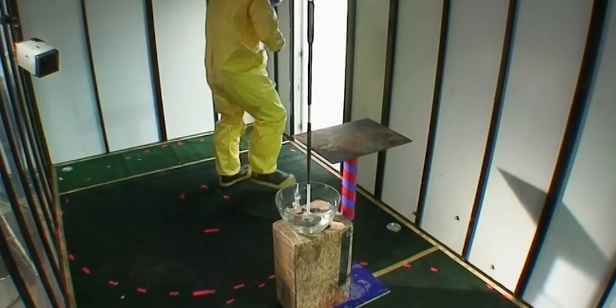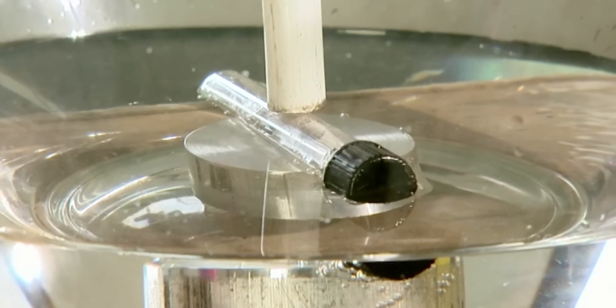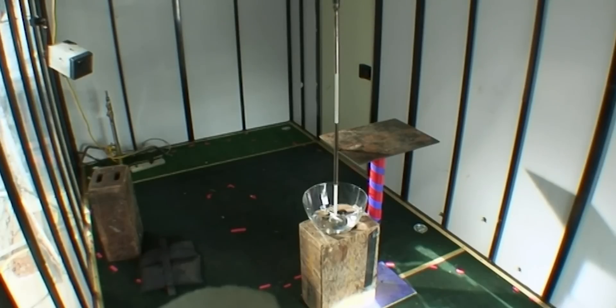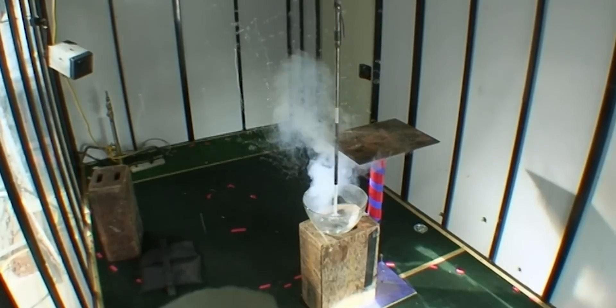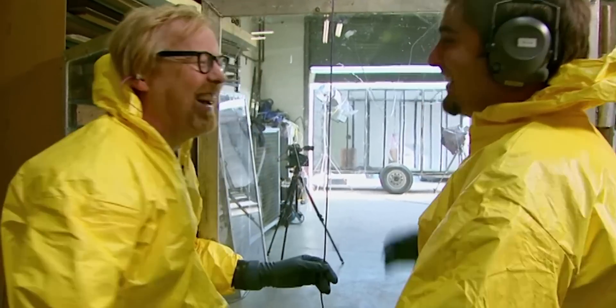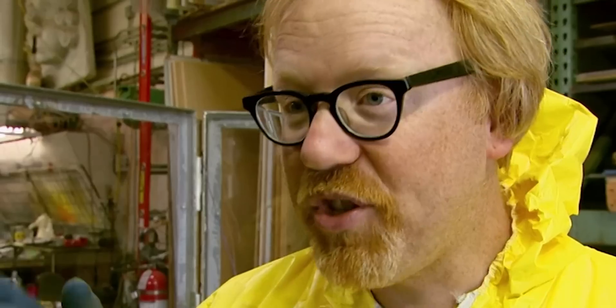They'll do this test twice — first with the vial sitting on top of the water. Sodium surface test in three, two, one. There you go — that was cool! It wasn't a single reaction; it was like pow, pow, pow — which actually lends credence to the MacGyver clip in which there are two bangs, not just one.